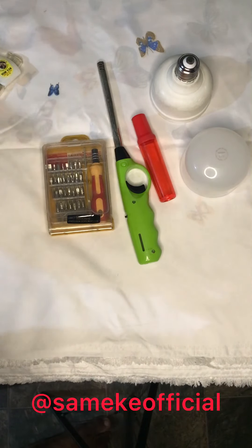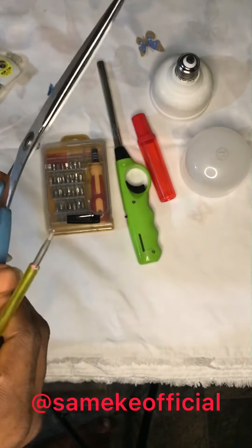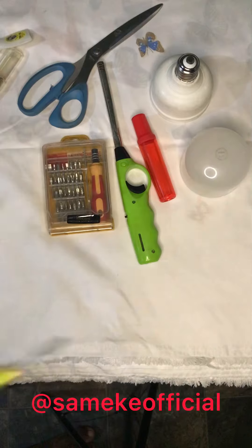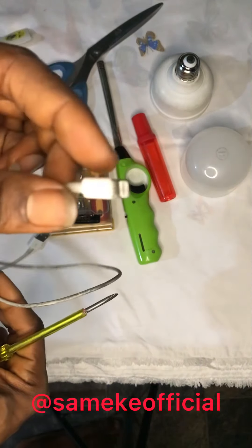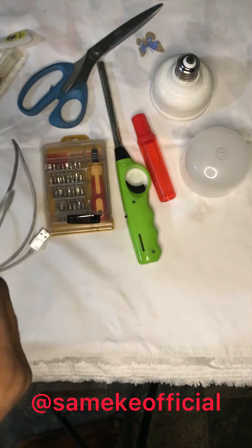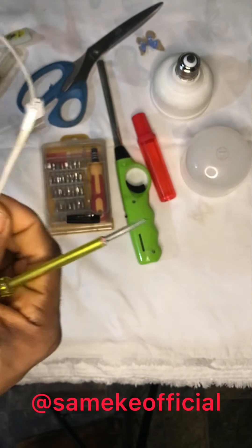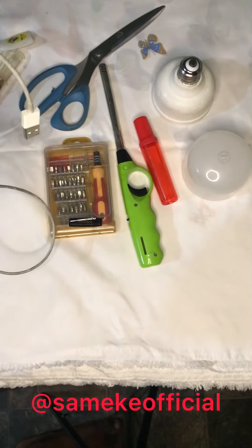I know you'll be wondering what we're going to use scissors for — we'll use this to cut the wires. We'll also be using this charger card from an Apple Mobile firm. We'll do a charger; I will charge any kind of phone here, you know. So just keep watching.